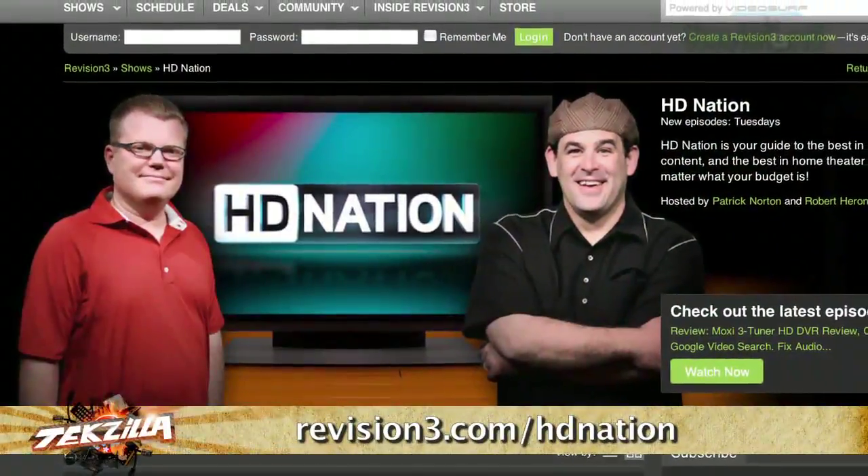If you're looking for better HD television and HD content to show off your LCD TV, catch him on HD Nation, which comes out Tuesday mornings.